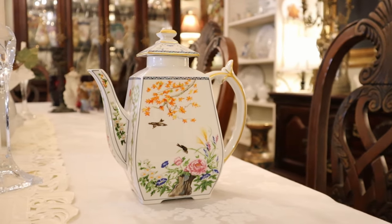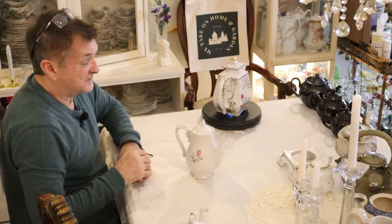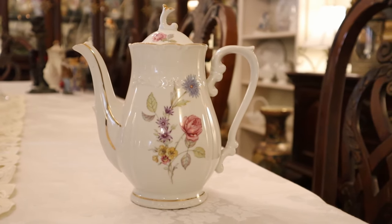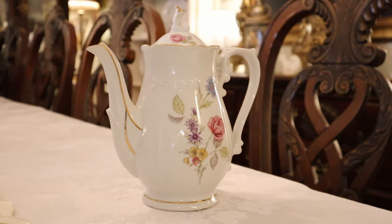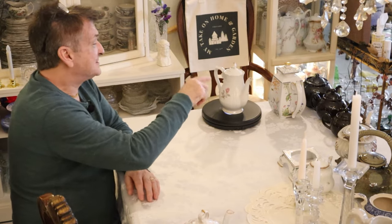We have the Vienna Woods coffee pot. I told you and showed you that I finally found that creamer — we only had the pot and the sugar. Just gorgeous: hand painted, gold trim, beautiful. Even though I had it here recently, it does go to this collection. And admittedly, the coffee pot collection is small.